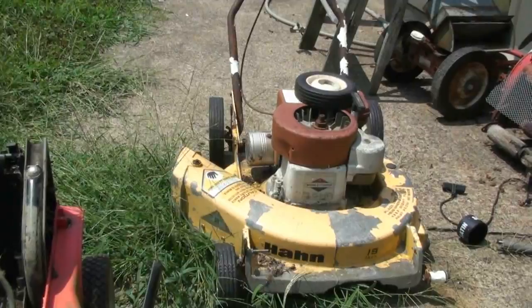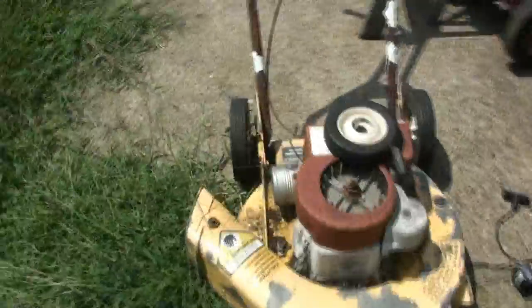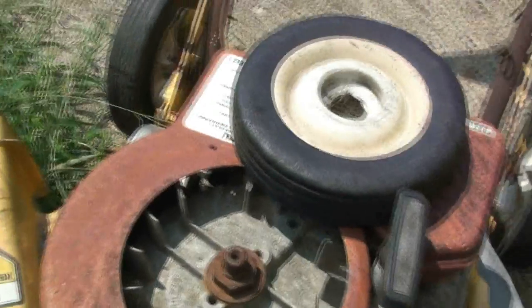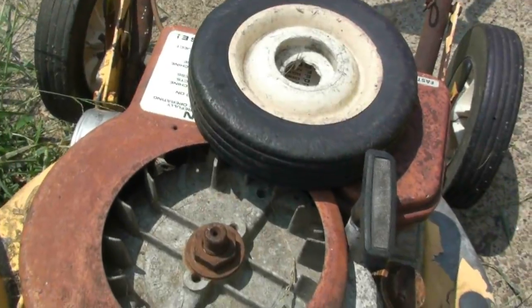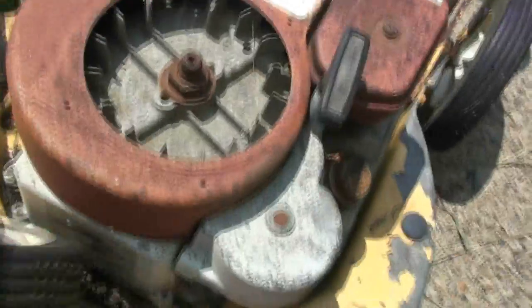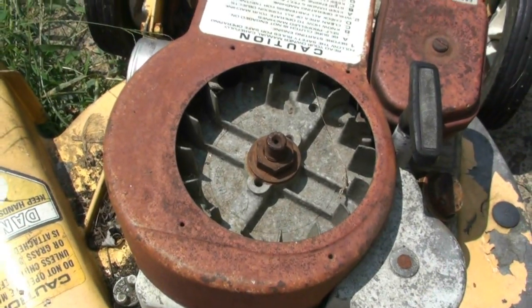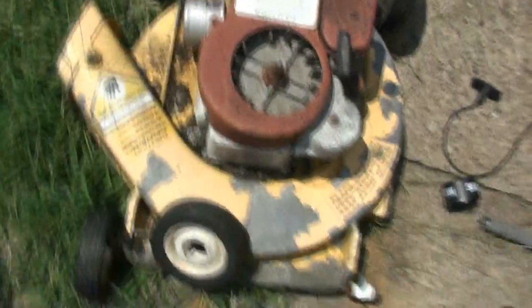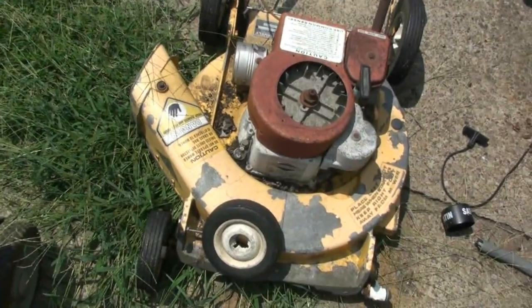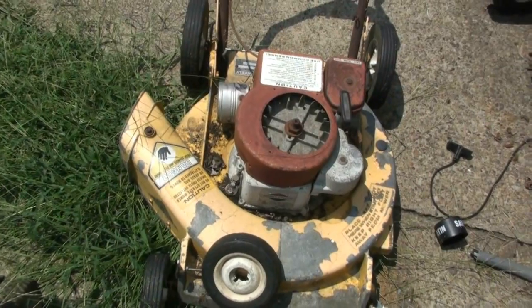Just from sitting outside. The flywheel is actually missing one fin that broke off when I was trying to get it to loosen up. And the oil drain plug is seized. So that's not worth messing with anymore. I'm going to get to tearing these things apart and see what we can do with them.